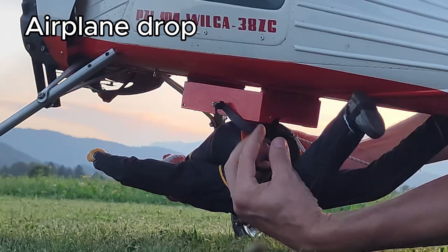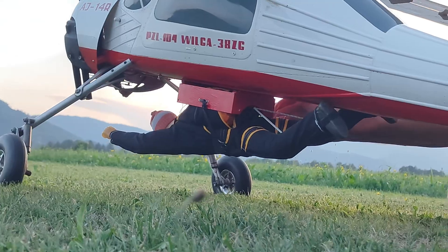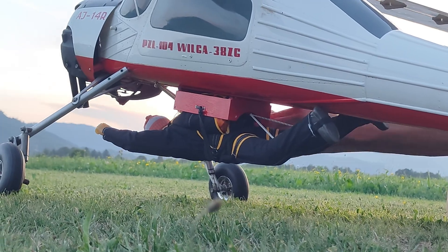My good friend took me up in the air with this beautiful airplane. I was a little nervous — this is the real jump now.